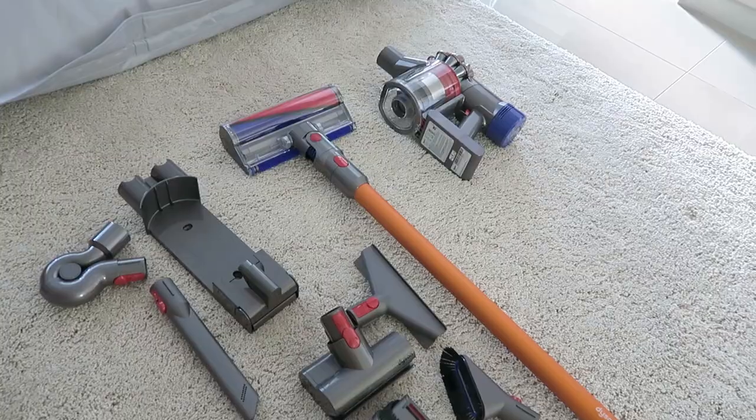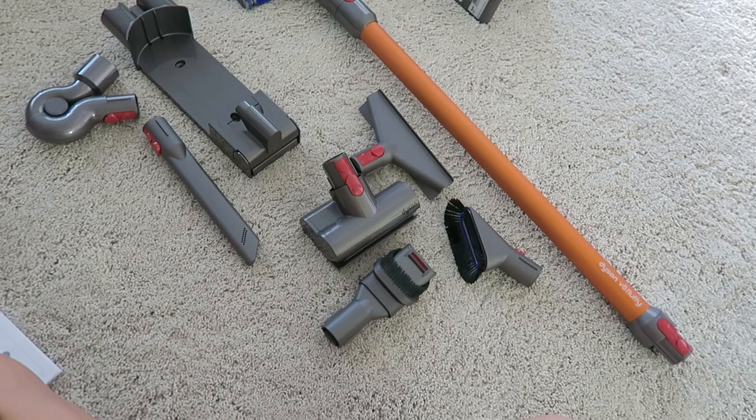I'm gonna read the operating manual to figure out how to use this. They did give me a demo, but just to be on the safe side — just to be sure — it's good to read the operating manual and the instructions so that I get a clearer picture of what's what.